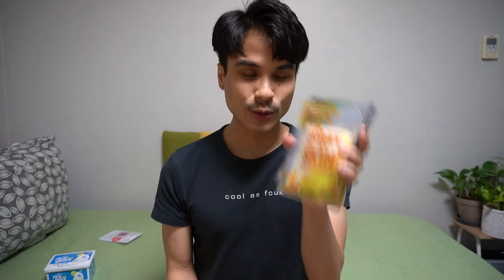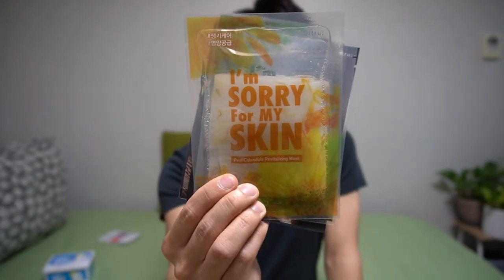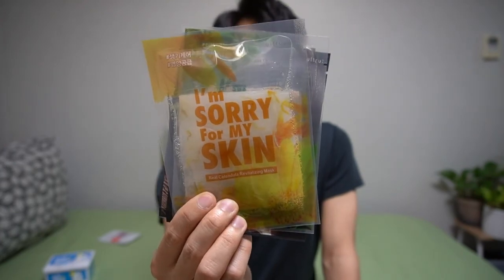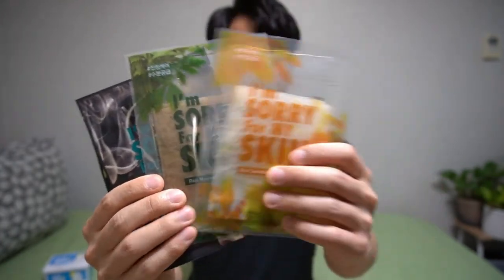Here are the ones that I bought. I already showed you the tea tree one. This one, all of these are the same brand — it's called "I'm Sorry for My Skin." I've never used this brand. I'm not even super big on these skincare products, but every now and then I'll buy one if I remember to, and I just thought it'd be something nice to share with my viewers. I'm glad they have it in English, because being in South Korea, it's just not commonplace to find things marketed in English.